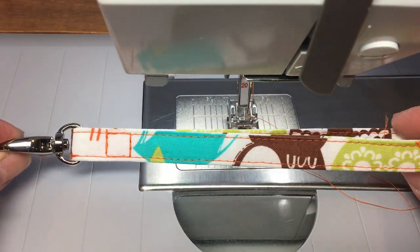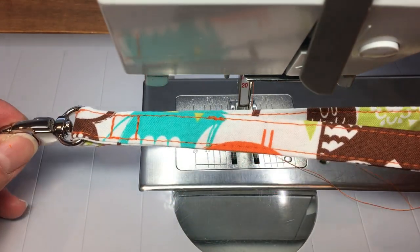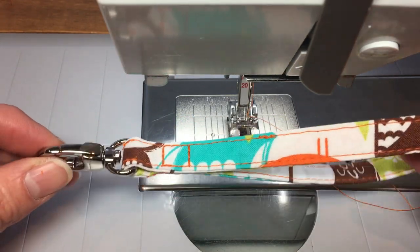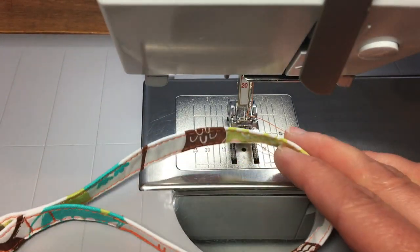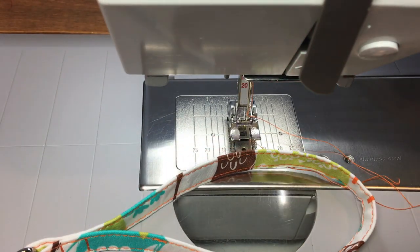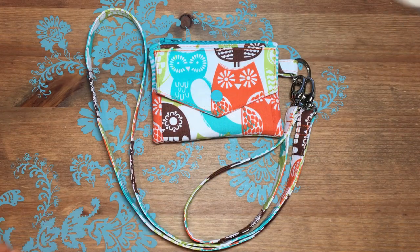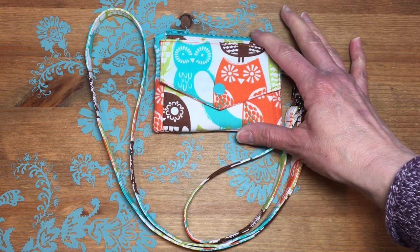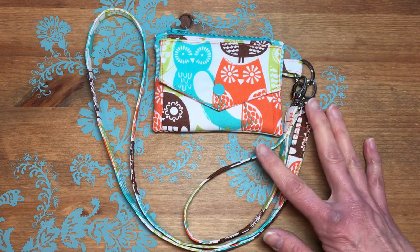So there we go — we have this nice wristlet. I will do the same procedure to finish up the lanyard, but I'm not going to videotape that because it's the exact same thing just with the lanyard. And here we are — the Christina ID wallet is completely finished with both the lanyard strap and the wrist strap.